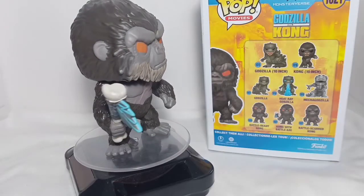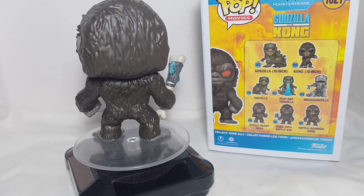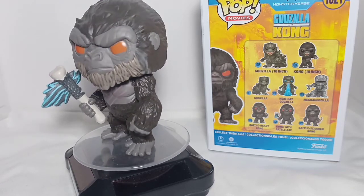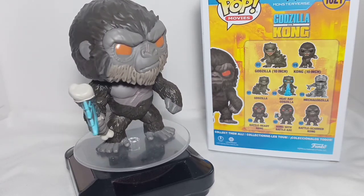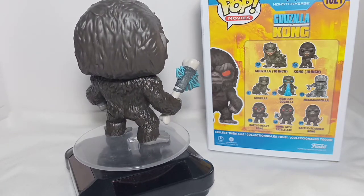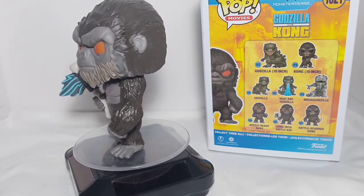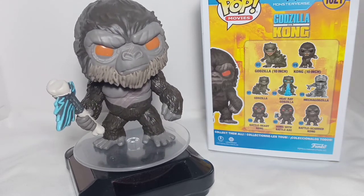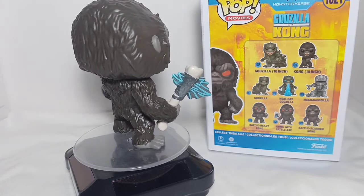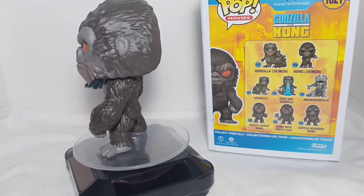My final thoughts: there are varieties of Godzilla vs Kong Funko Pops to choose from. I just hope they will release glow-in-the-dark versions, like this Kong with Battle Axe — it would be a nice addition if the axe glows in the dark. And this Heat Ray Godzilla would be a nice addition to your collection if they make it glow in the dark too.